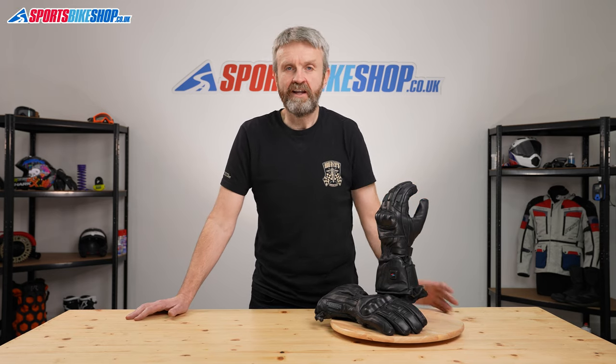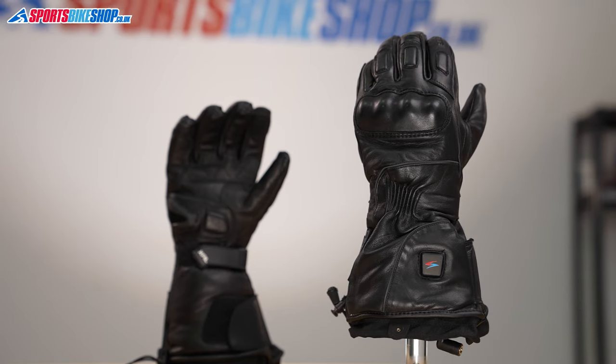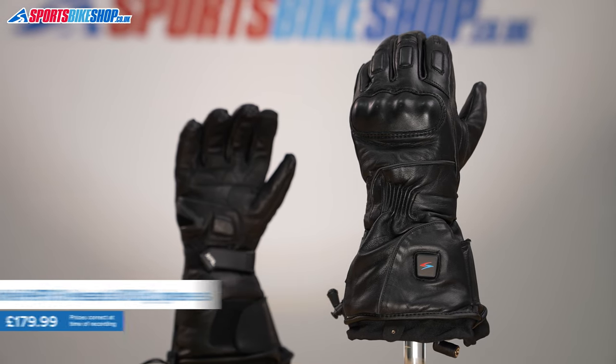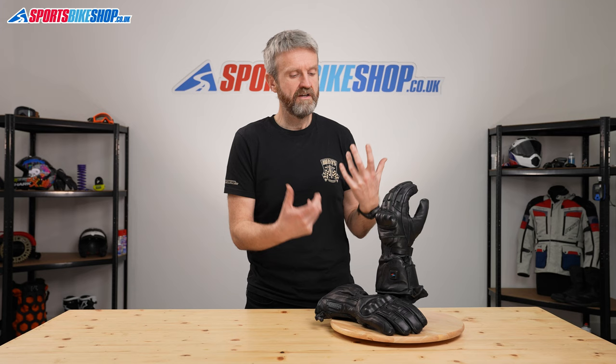Gerbing are one of the first names in electric heated motorcycle clothing. They've been going since 1976 and would be considered amongst the pioneers of it. They use their latest technology — that's the Microwire Pro bit — which means thinner wires to reduce the bulk and increase comfort as the heat passes around.